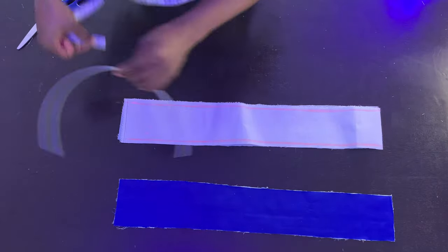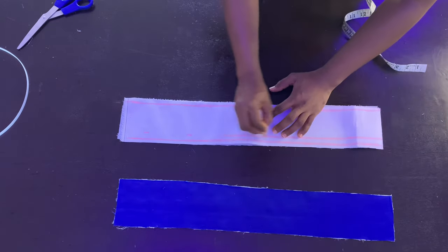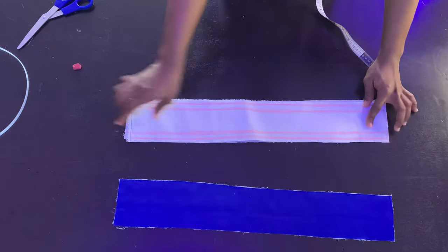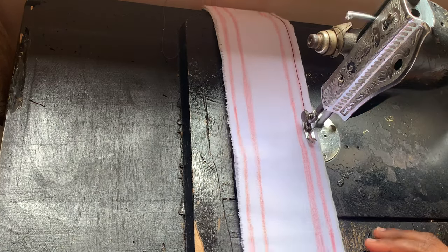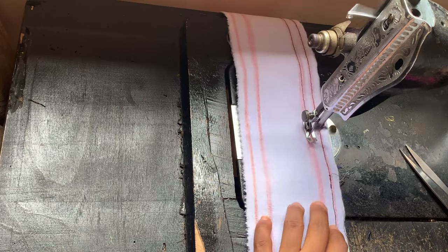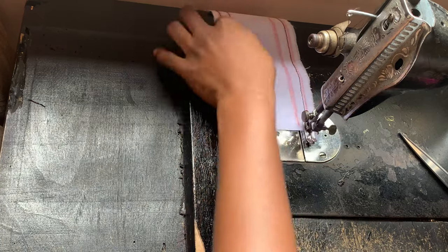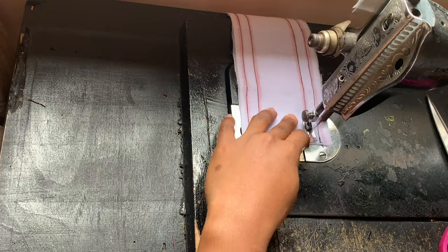Now create your boning channel. My boning is quarter-inch wide, so I'm marking half-inch away from the first line at the top and bottom — the boning channel is half-inch wide so it's easy to pass the boning through. Sew along all four lines you drew, doing this on just one of your fabric pieces. If you're using a wider boning, make sure your channel is wide enough to accommodate it.